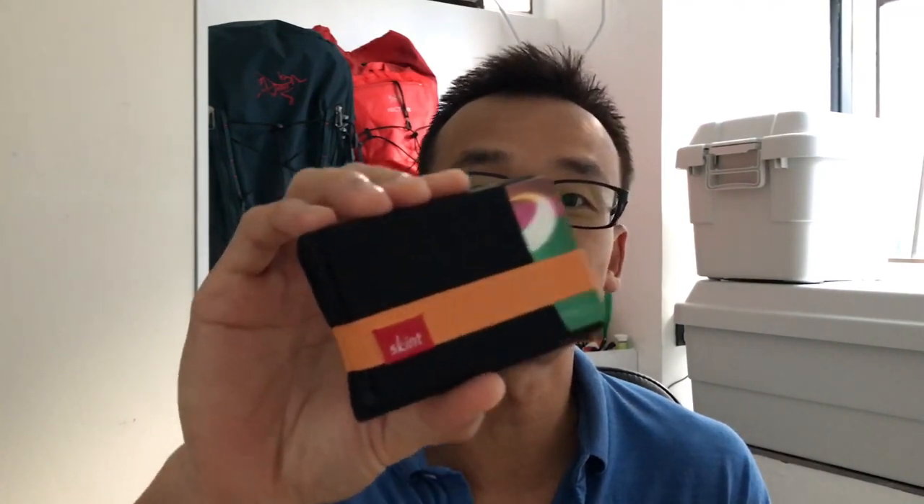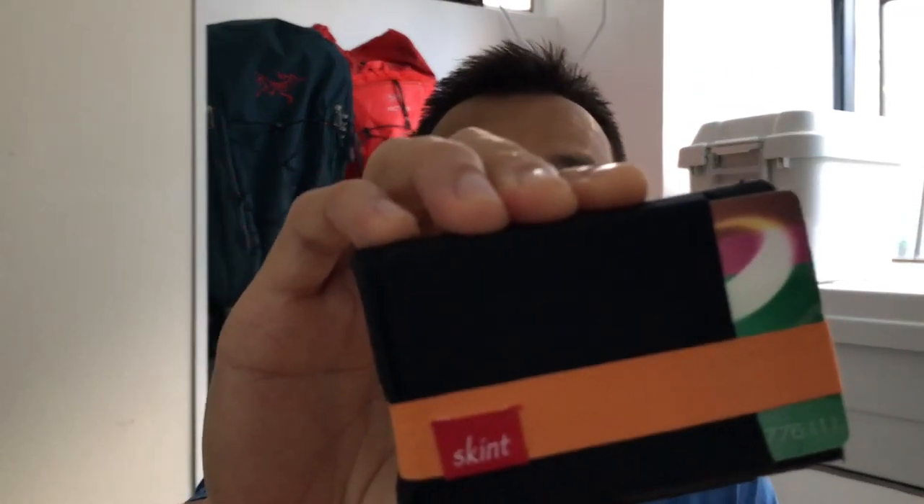Hey folks, middle of the pack runner Bill here. Today I'm going to do a review of the Skint wallet. What is the Skint wallet you say? Well, it's one of the world's smallest wallets that you can actually get. I bought this two weeks ago to go on my running camp trip — three days in Thailand — basically because I didn't want to take my leather wallet with me and I wanted something really small that I could take every day when I was running. And anyway, it's been great ever since.